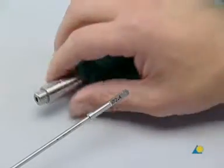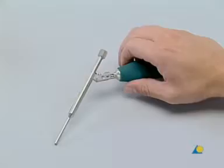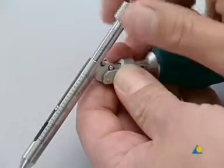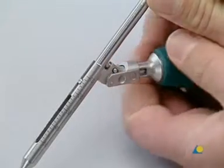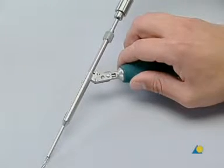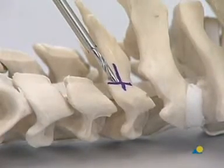The 2.4 millimeter drill bit with stop is connected to the handle with quick coupling. The drill sleeve is set to 14 millimeters, which is the most common screw length. The latch is slid back to release the inner tube of the drill sleeve. The position of the inner tube is adjusted and the depth can be seen in the window. The drill is then inserted into the drill sleeve and placed at the correct angle. If necessary, the drill sleeve can be adjusted by 2 millimeters to reach the required depth.